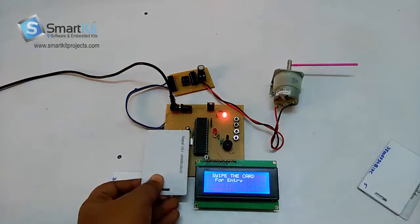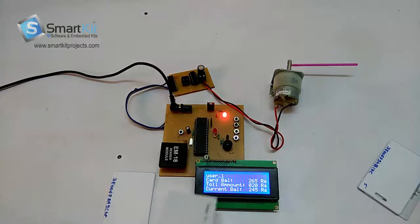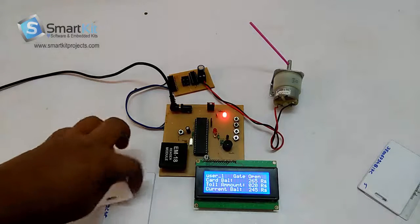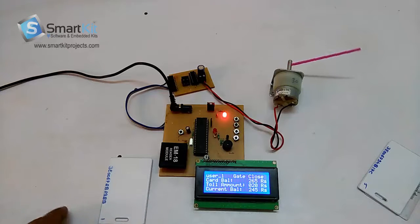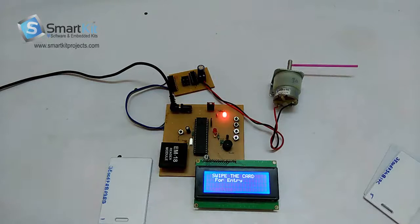Now I'll use this card. It has detected it's user 1. The user 1 card balance is 245. So we have 255 and 245. Now if we switch off the system and switch on again, it will show the same balance — user 1 is 245 and user 2 is 235.